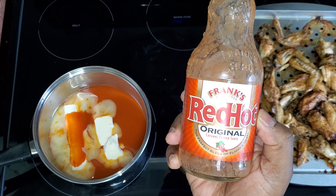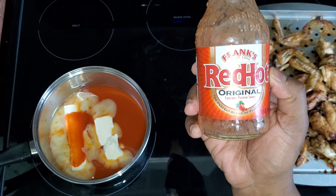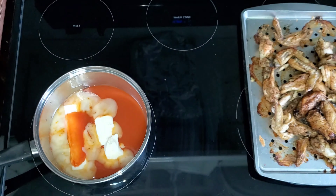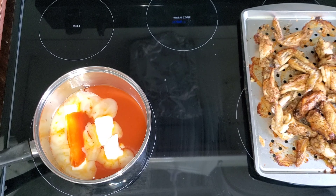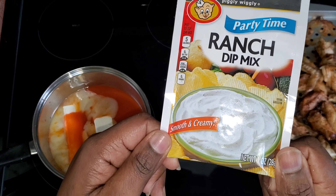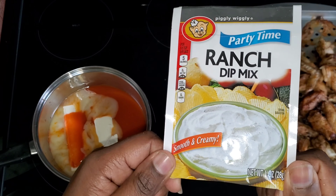I don't like hot sauce — I don't like hot stuff, not for real. But I've tried this recipe before and it wasn't that hot. I'm also using a pack of ranch mix. This is just the off-brand — the Piggly Wiggly brand ranch dip mix. I don't know if y'all have a Piggly Wiggly around you, but we do.